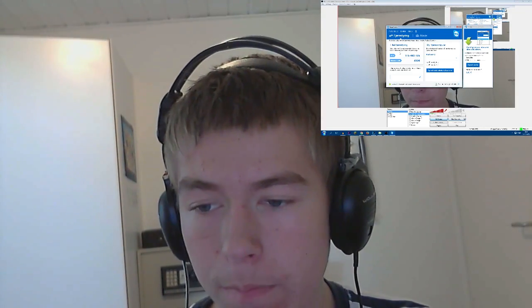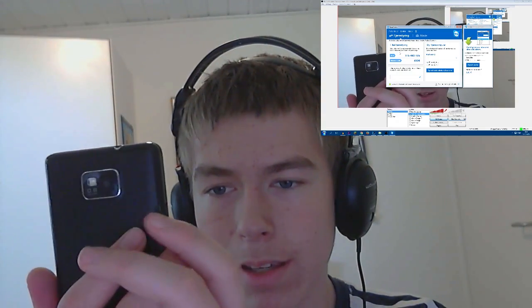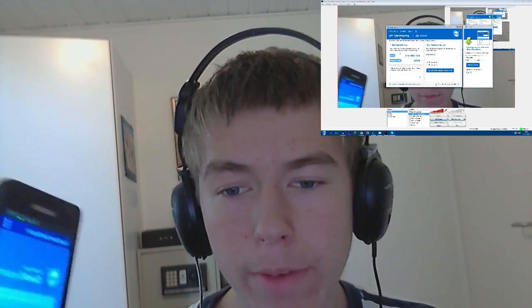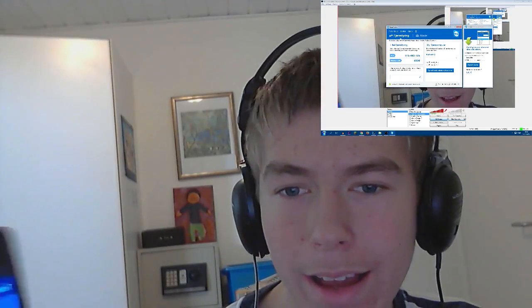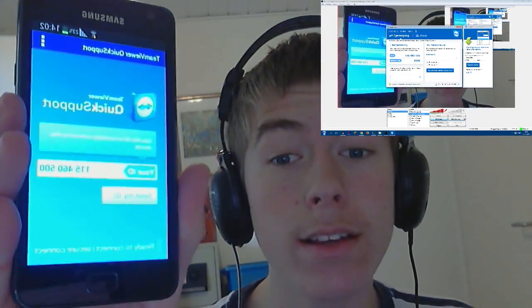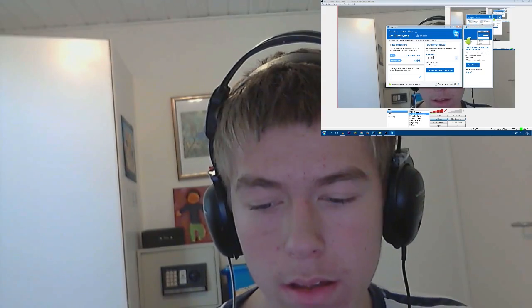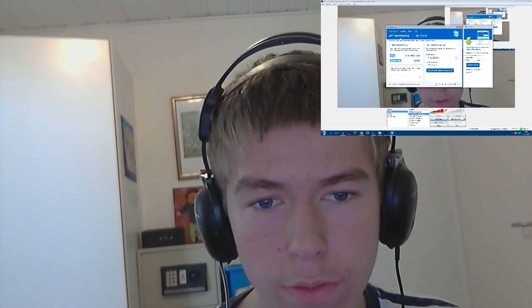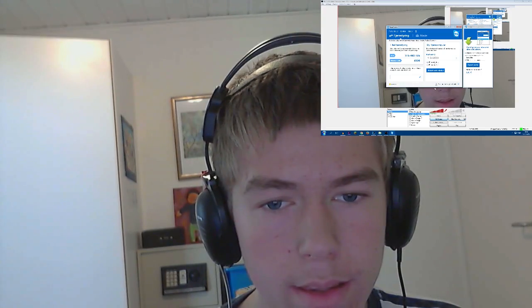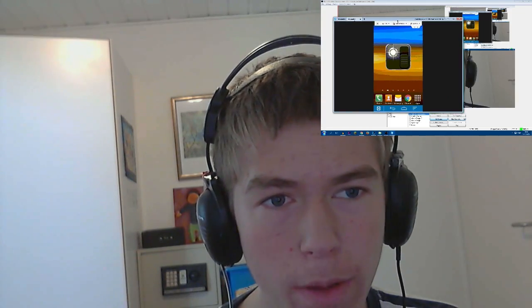Now I'm going to open up TeamViewer on my phone. There we go — you can see my ID right here. You can try connecting to my ID all you want; it changes every time I reboot my phone so it doesn't matter that I show it. I'm quickly going to enter the ID here, then hit Connect, and allow it on my phone. Now I'm controlling my phone from my computer.